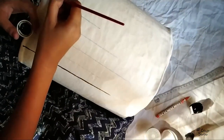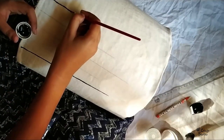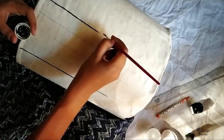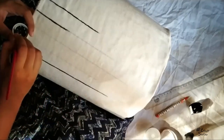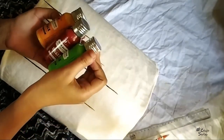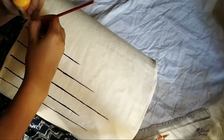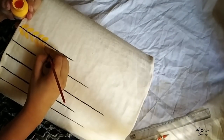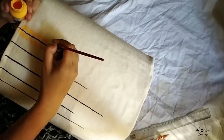Now if you want, you can use it simple, plain white — without any type of paintings — and it will look good also. So you can keep it simple or painted, both options work well.